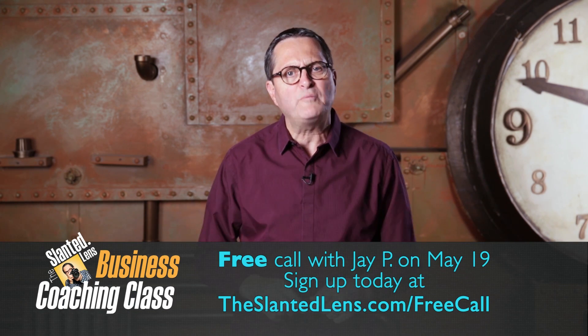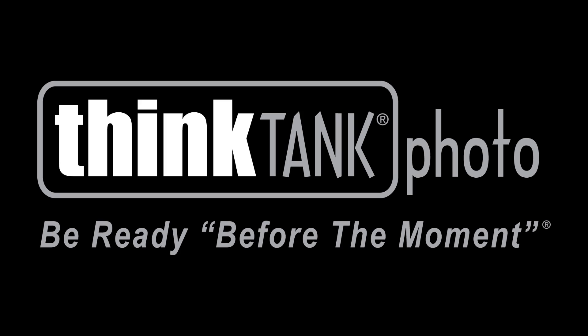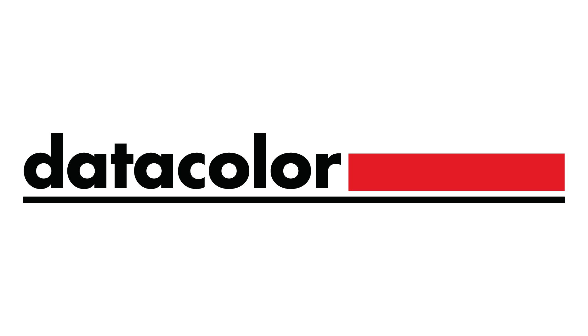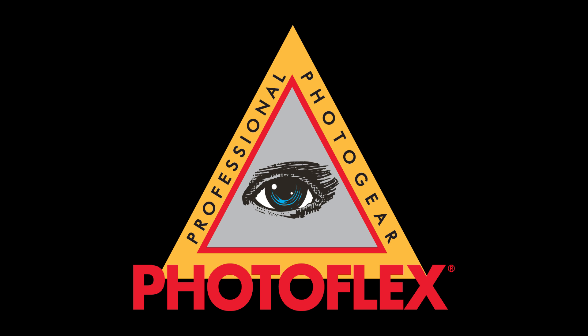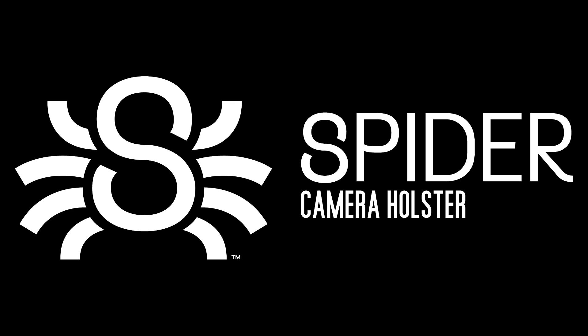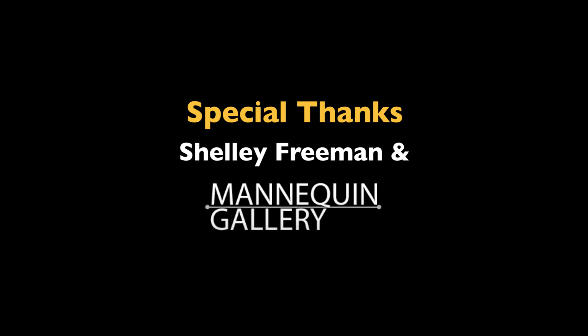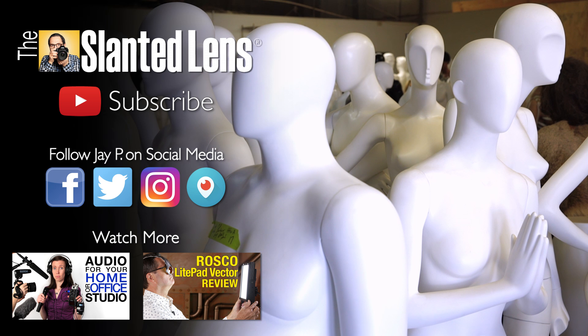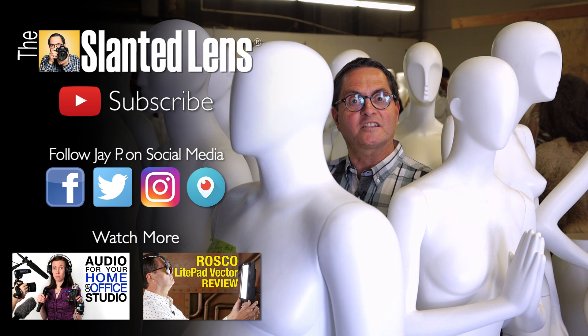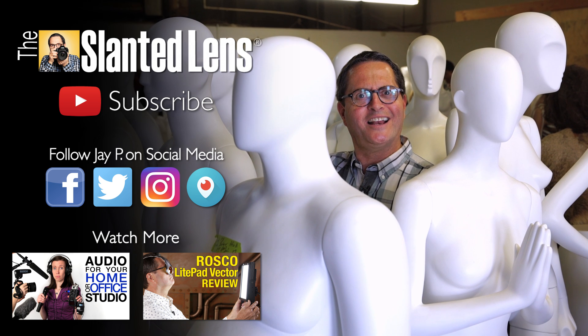Give me the opportunity to mentor you and your business — go to TheSantedLens.com and sign up for our free business coaching call. We're gonna teach you the daily routine for success. Subscribe to The Slanted Lens — all my friends here did. We can hang out together and do cool things together.